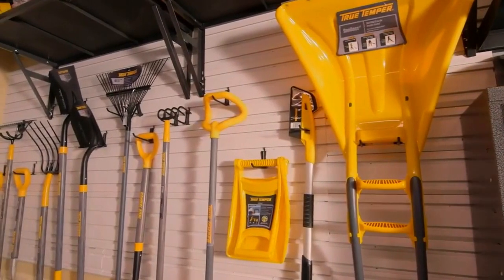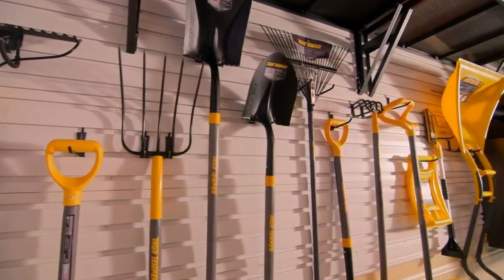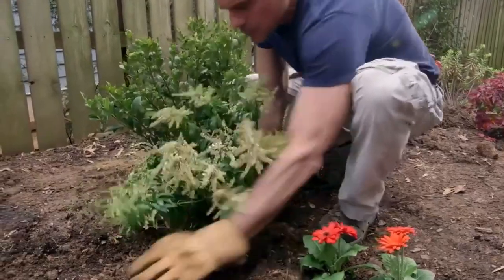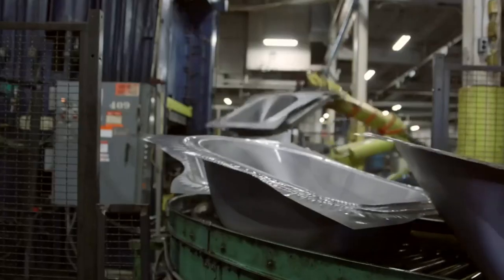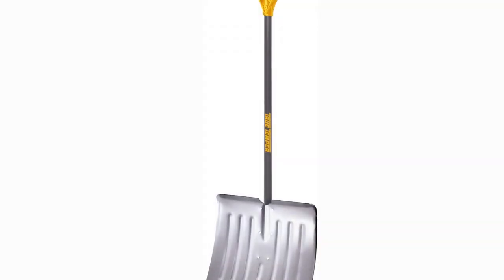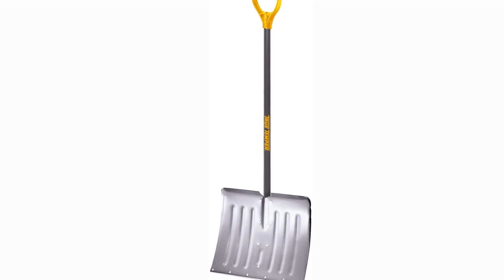The wintertime chore of shoveling doesn't have to be a bother. Use the True Temper Aluminum Snow Shovel to quickly and easily remove snow from your driveway. This shovel will last through even the harshest winter days thanks to its lightweight yet sturdy build and dependable components. The True Temper Aluminum Snow Shovel is durable, effective, and perfect for clearing snow.